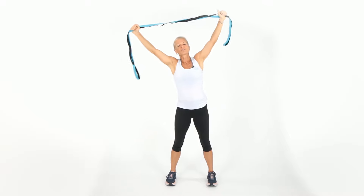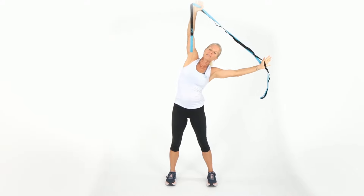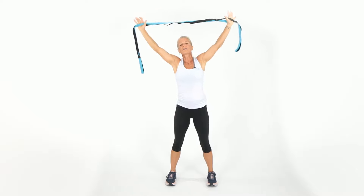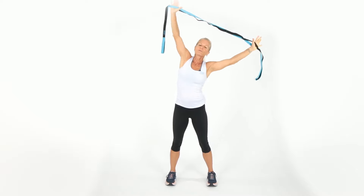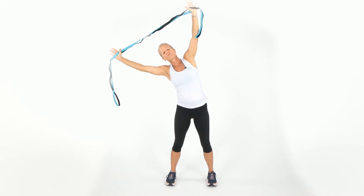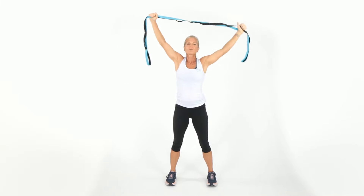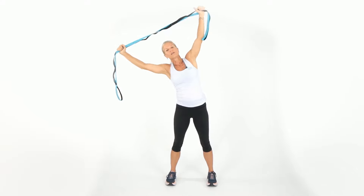Now we're just gonna gently go to the side, and you're gonna feel this on the sides. Keep your tummy tight, soft knees. When I say tummy tight, it's like you're pulling your belly button into your spine — that helps protect the back. This is just stretching your sides a little bit. Stretching is natural. Think about our animals, your cats and dogs — when they get up in the morning, it's natural to stretch.